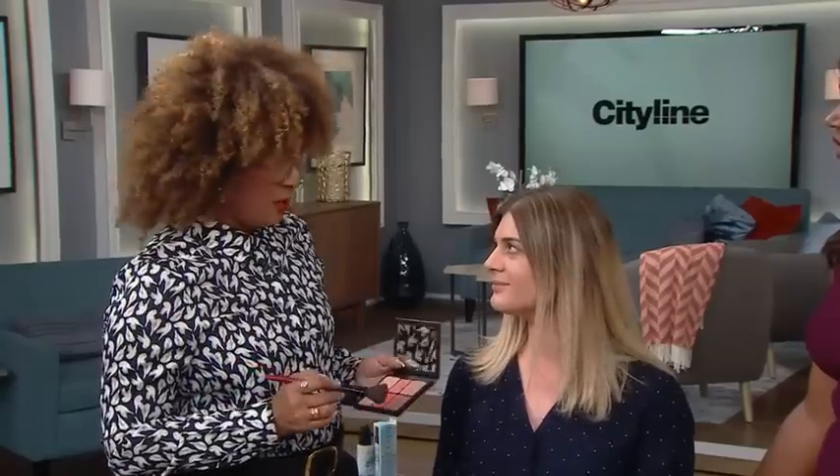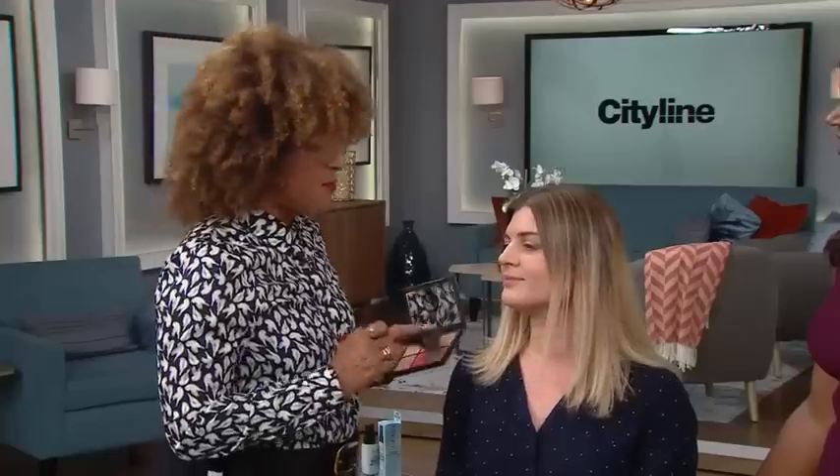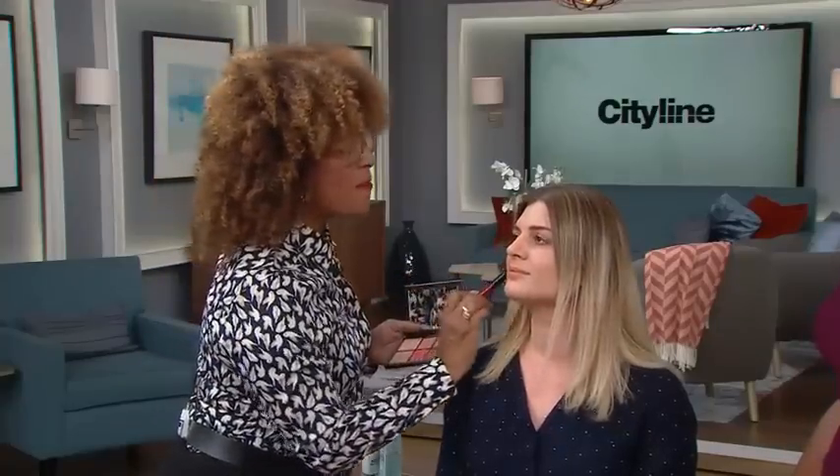Next we're gonna move on to complexion, because as that tan fades you want to be able to put a little bit of color back into the complexion. I'm gonna be using a palette — I love palettes because there's a multitude of colors. We're just gonna warm up that complexion with a little bit of bronzer first.